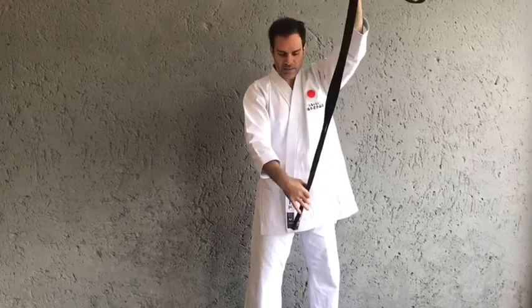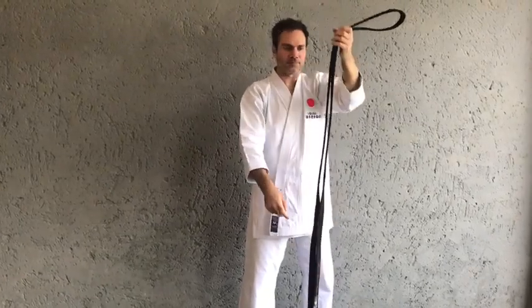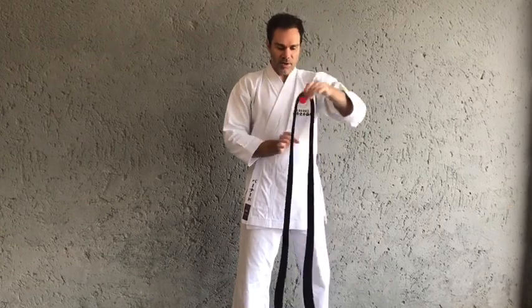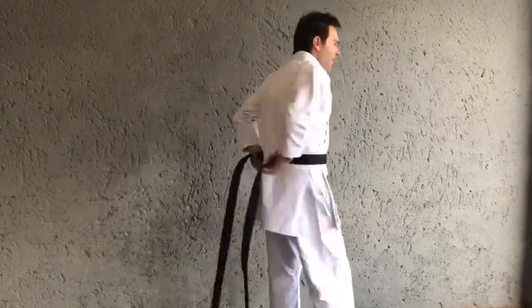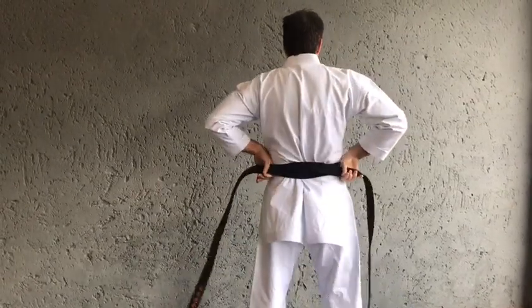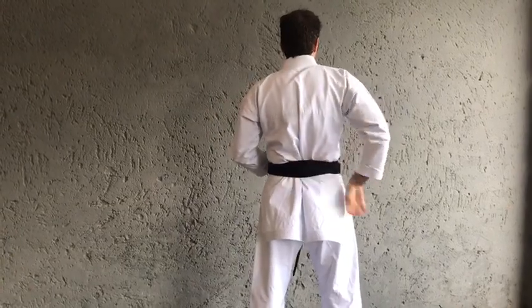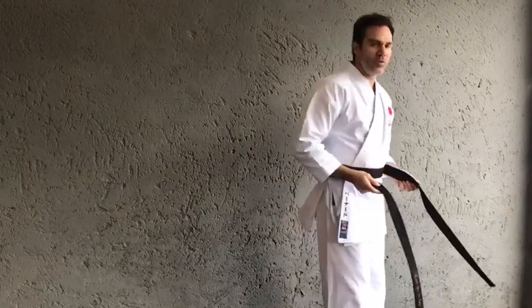Find the middle piece of your belt so that the two ends are at the same distance. Make sure that your gi is nice and covering your body — always left over right. If your logo is on your left side of your chest it will always be on the outside. Find the middle piece and put it on your belly button.